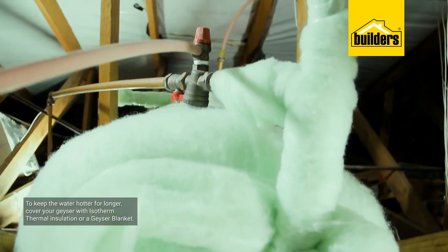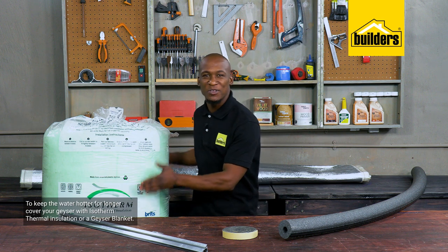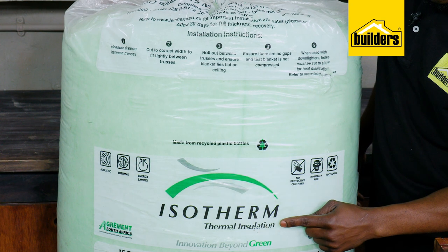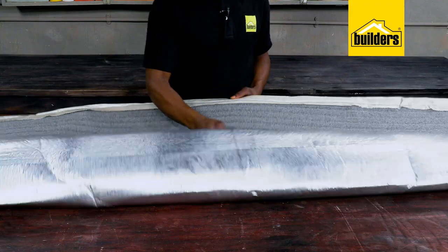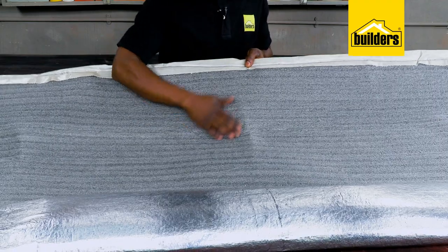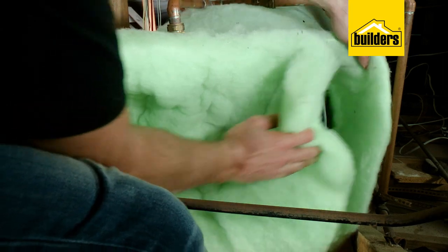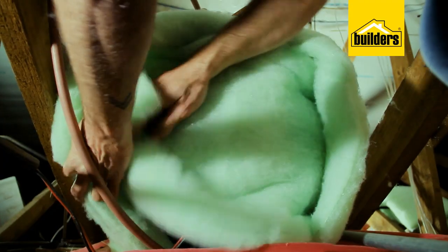Here we have an Isotherm thermal insulation blanket as well as a standard geyser blanket — both can be used to cover your geyser, which helps in preventing much of the heat from escaping. The process of covering the geyser is the same; Dave also did a clip on how to install this, and I'll paste the link so you can follow the instructions and get it done yourself.